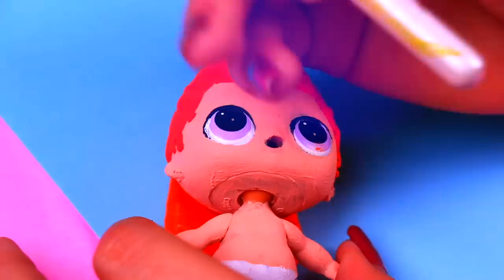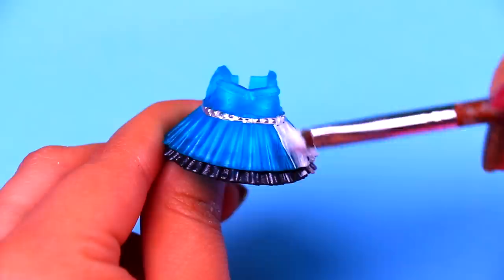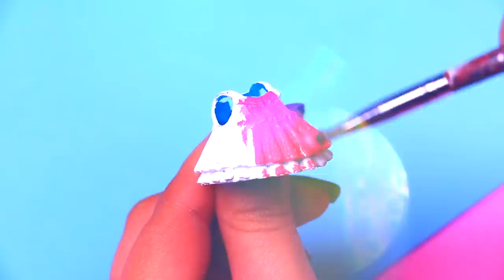The skin color of our LOL doll is a little bit darker than the skin color of Blossom, so just like we did with Bubbles, we're going to apply light cream color paint on the skin of our doll! This LOL doll has light purple eyes and we need to change the colors so they can match with Blossom's pink eyes. We will also paint the eyebrows and the eyelashes of Blossom! We're painting the dress of Blossom with white first to even out the colors, and we will let it dry before we continue. Now we're going to paint the dress with this gorgeous pink color and we will wait till it dries!